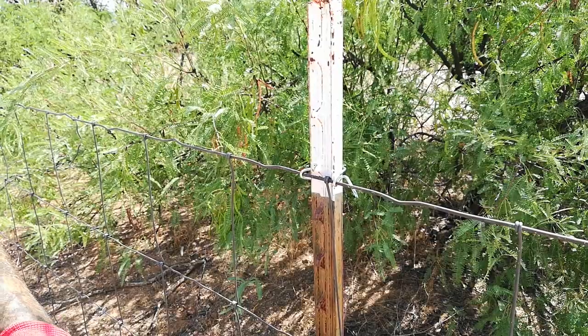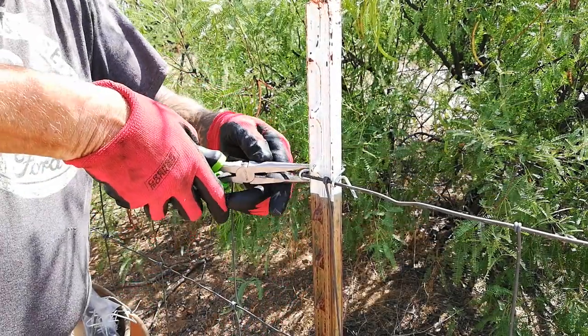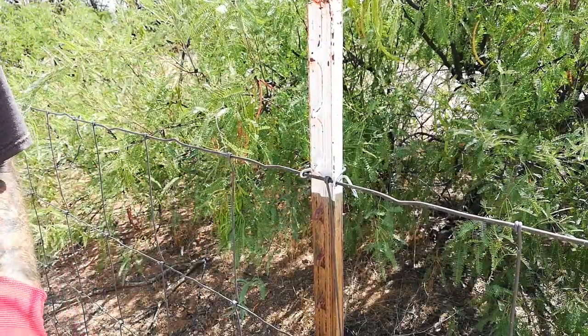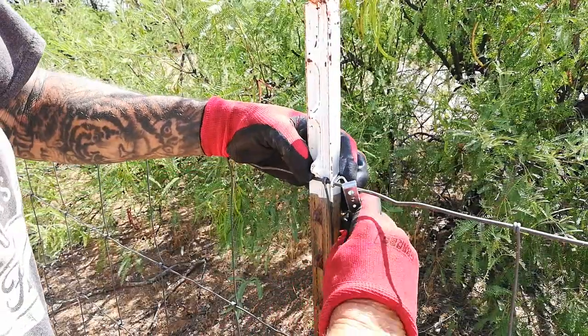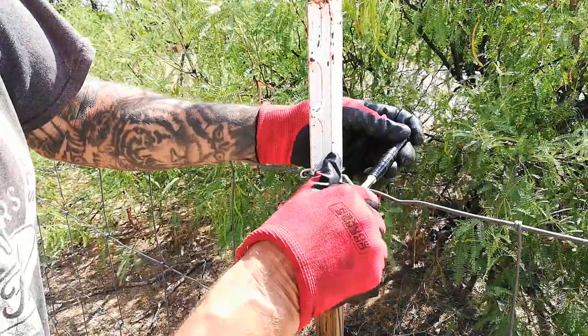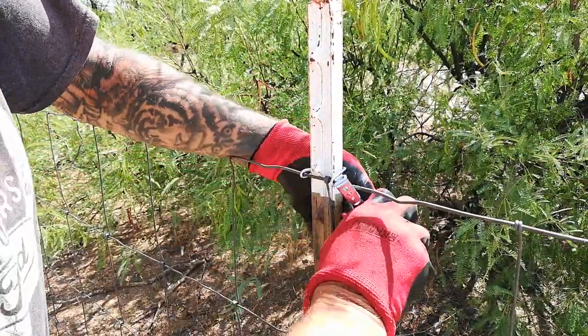If you really want to go overboard, take a new pair of needle nose pliers and pinch that hook closed. Then take this tool, apply it onto the horn, and give it a couple additional twists to really clamp it down. And that's it.